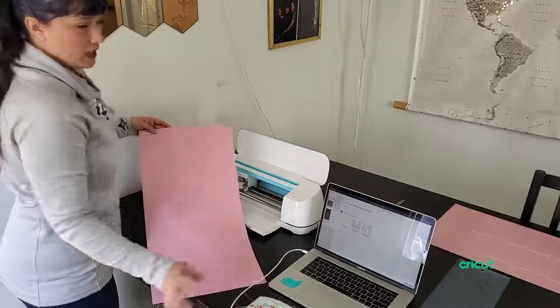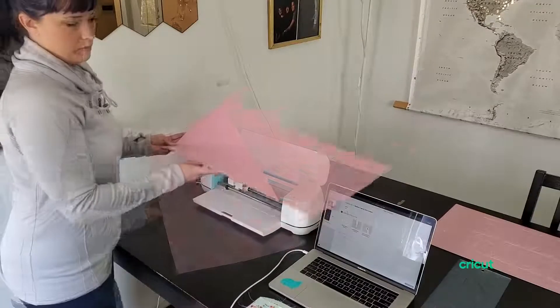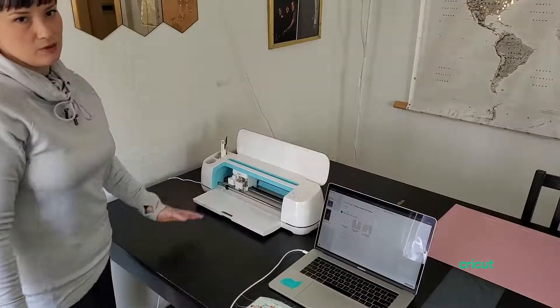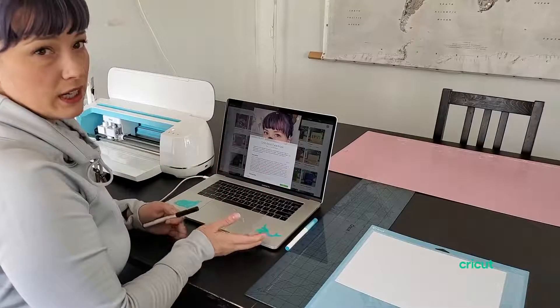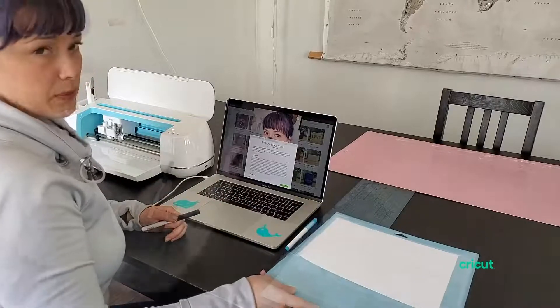I've pre-cut a bunch of these so that I can show you how to assemble them. But for now, I wanted to show you how you would cut it if you're using just the fine point blade. This is how you would cut it out if you're going to cut it out of cardstock with your Air or Air 2 to make it as a pattern.